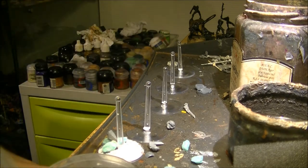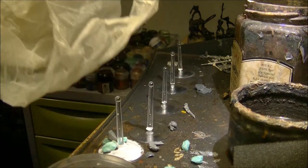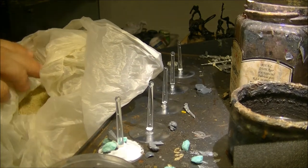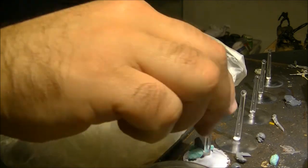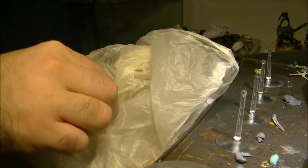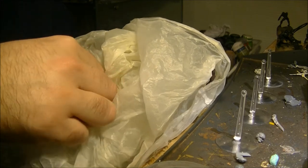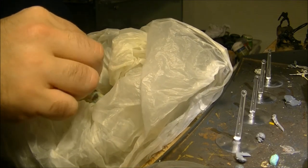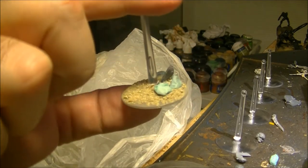I take the sand. In my case, I use this type of sand — this is a beach sand. I will put the base inside the sand. And that's how it's looking like after applying.